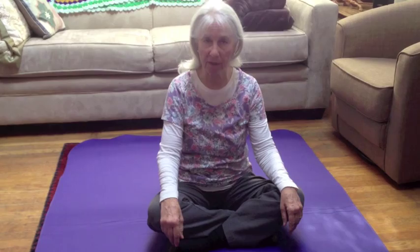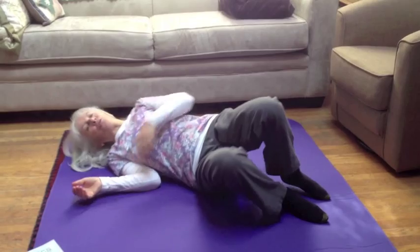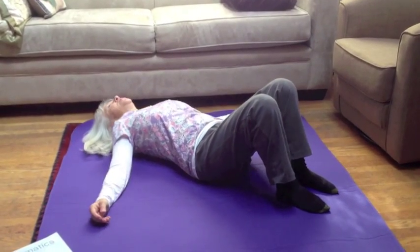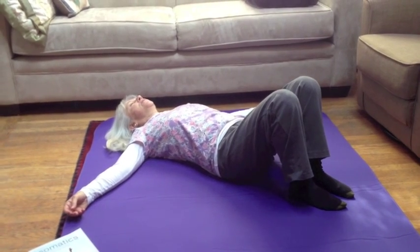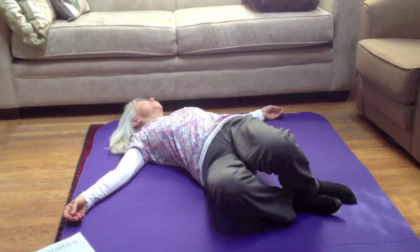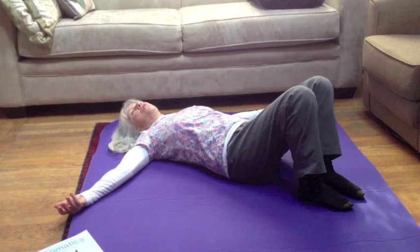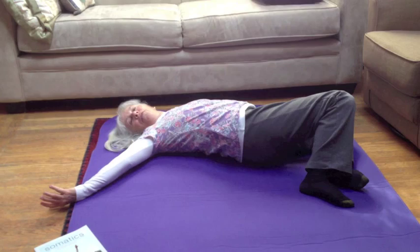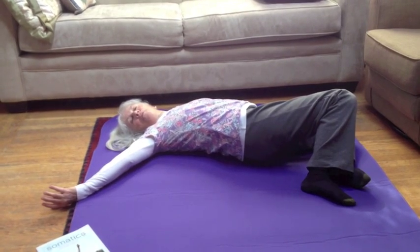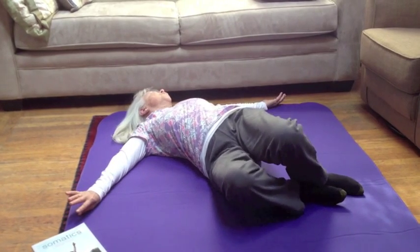After I show you the twist I'm going to do a variation. You're going to start by lying on the floor on your back, your knees are bent, your arms are out from your shoulders, and your knees are going to go in one direction, your nose and face in the opposite direction. Then you'll add your arms whichever direction your face is going. The arm on that side rolls more palm up. Where your knees are going, that arm rolls more palm down.